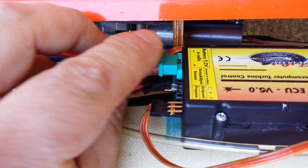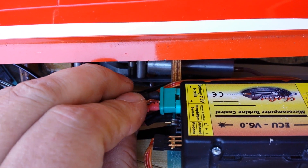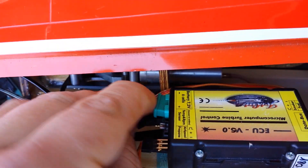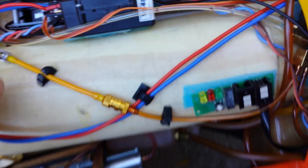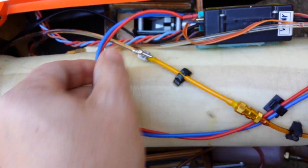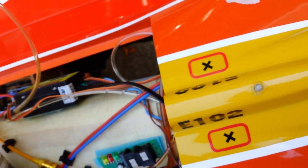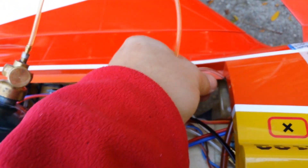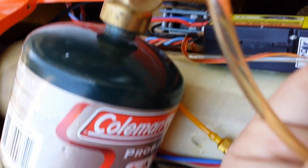Okay, first thing: plug in the power plug into the ECU like this. Now we have power to the turbine. Open the fuel valve. Then we're going to get the propane — we're hooking up to the one-way valve. There's a one-way valve right here.